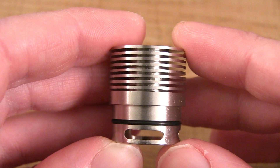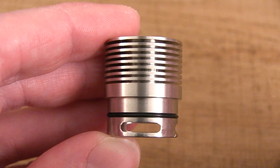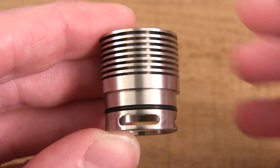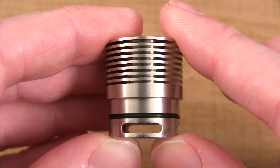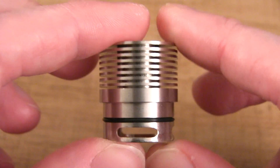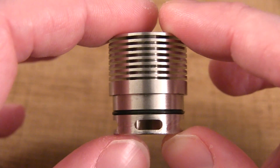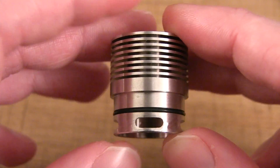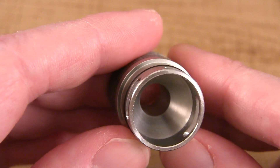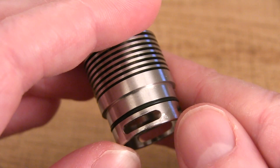Here is the top cap slash inner barrel slash AFC. You've got those eight fins up top to keep the device cooler. There's a single o-ring to fasten it onto the outer barrel. You've got these massive slots — two parallel ones for your dual or quad coil mode at 11 millimeters wide — and one perpendicular, smaller slot for single coil mode. The inside has a conical type design to intensify the flavor. There are some scuffs and scratches as you can see.